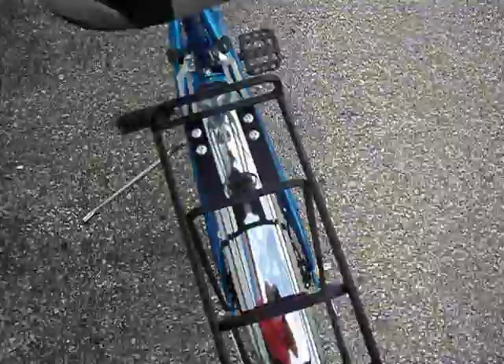I replaced the original seats because they were very uncomfortable. And I also put updated platform pedals on it as well.